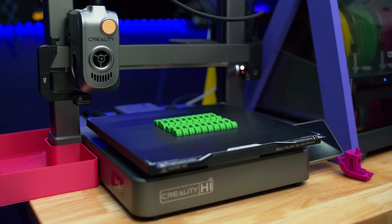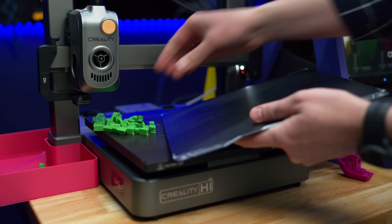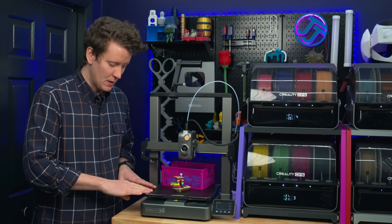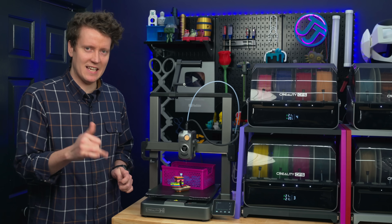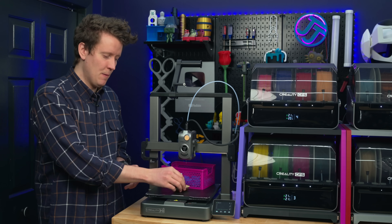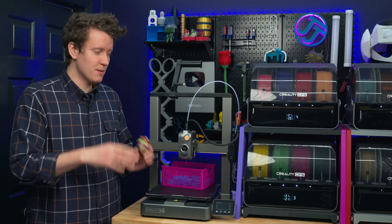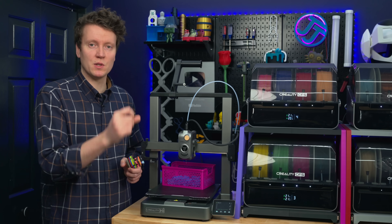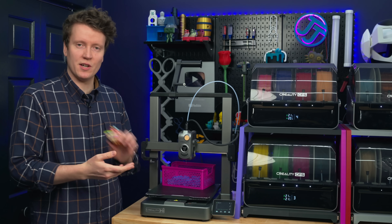The build plate is one of the interesting things here — it's not textured PEI like most other 3D printers. They call it a flexible epoxy build plate. It's dual-sided, flexible metal plate with a surface coating that feels similar to the polycarbonate plate on the Ender 3 V3 SE, but this is a new epoxy coating. The prints stick really well to it, almost too well. If you're printing something like TPU that can stick extremely strongly, I might put some glue stick down there as a release aid so things don't pull a chunk of the build plate off.